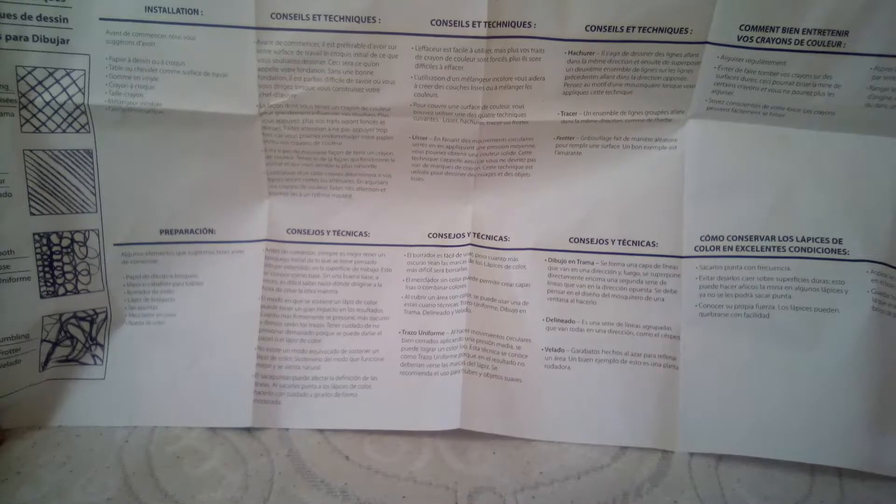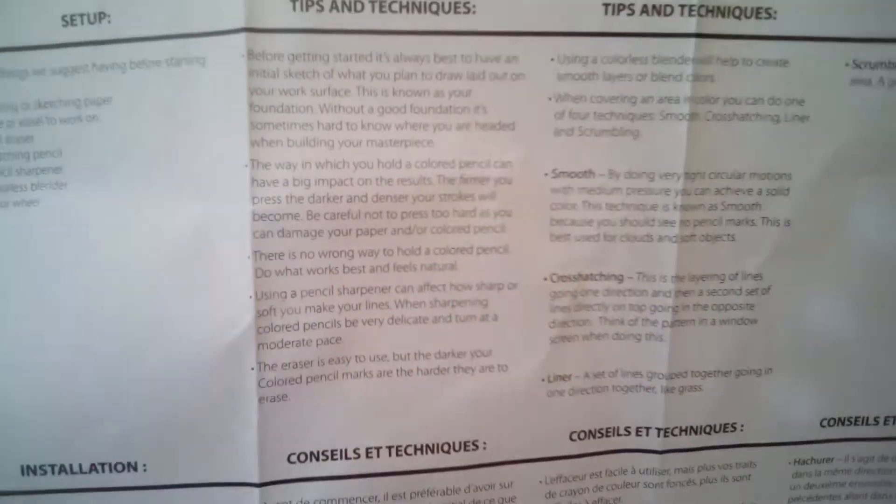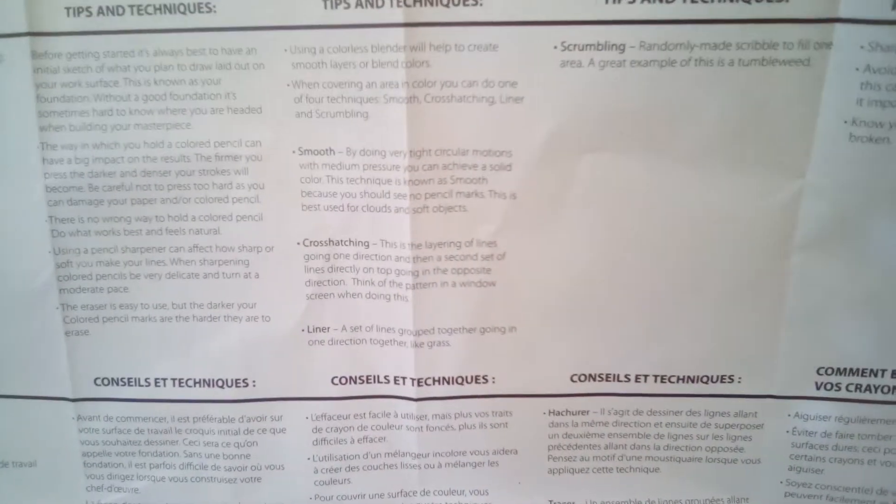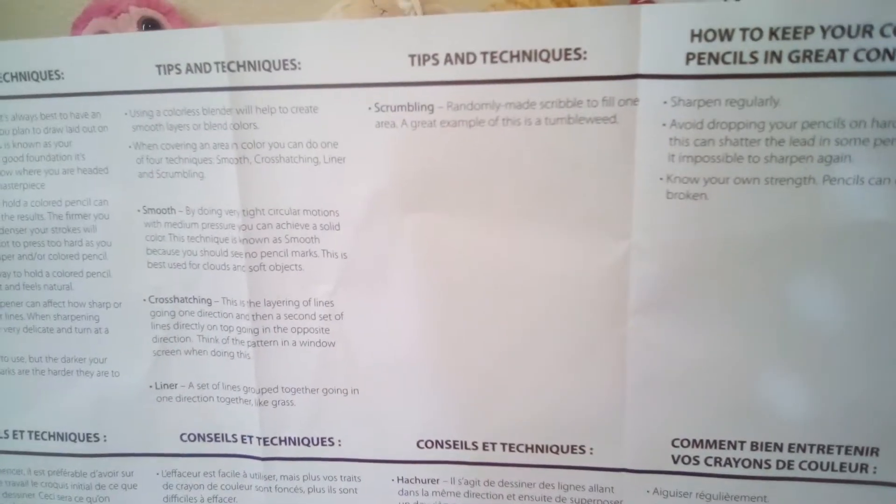Tips and techniques: before getting started it's always best to have an initial sketch. Whatever way you hold a colored pencil, the grip can have a big impact on the results. You can pause and read it if you want — I just don't have time to read it all. I also don't have school today, so that's awesome. Drawing techniques listed include cross-hatching, liner, smooth, and scumbling.